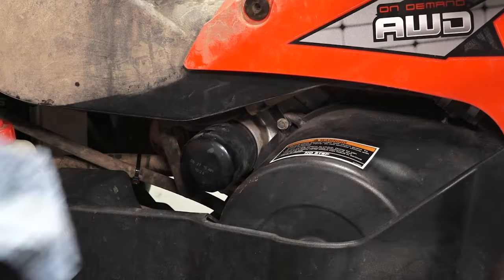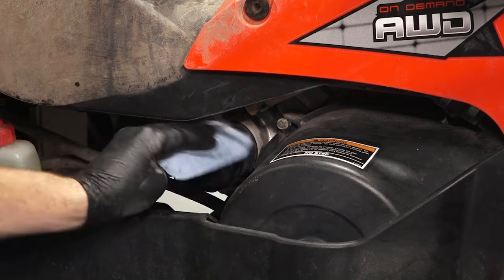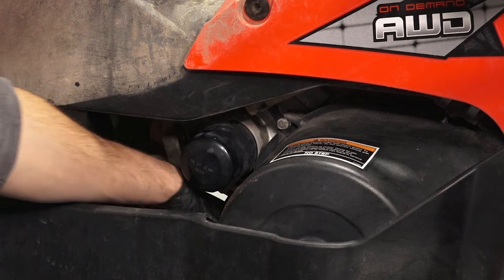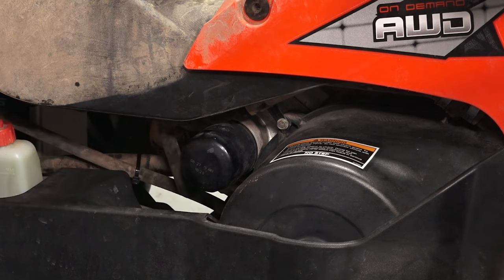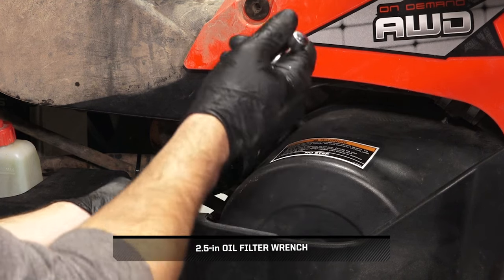Next, access the oil filter on the left side of the engine and clean any dirt or debris. Then, place a shop rag underneath the filter to catch excess spillage. Continue by turning the filter counter-clockwise to remove it.